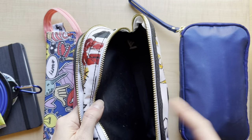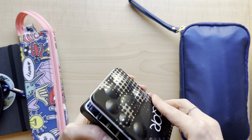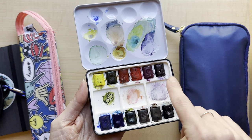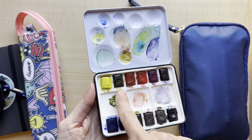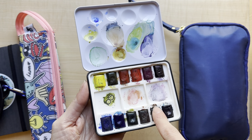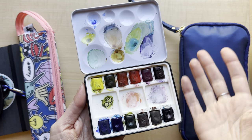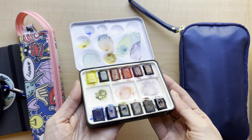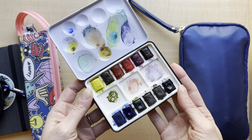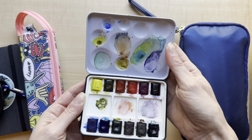Moving on to the actual watercolors - I have this Core one which I love. Instead of having a paper with all the colors, I just painted them on the silicone and it pretty much stayed, so I can see what the colors look like by looking over here - it's kind of nice that way. This is a really great little watercolor palette for travel. It has like everything you need - it's only 12 colors but it's very comprehensive.